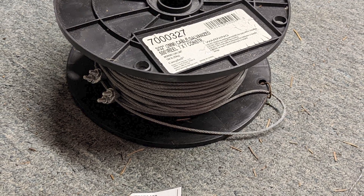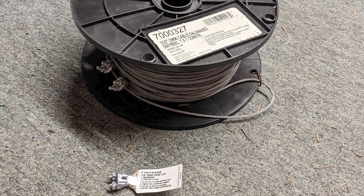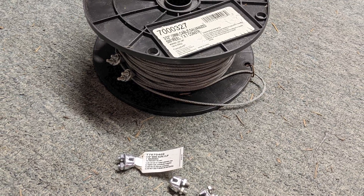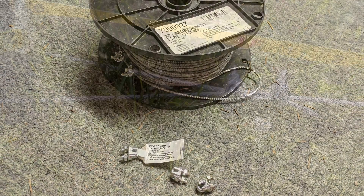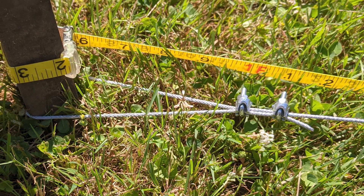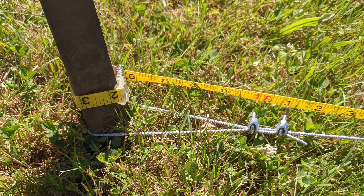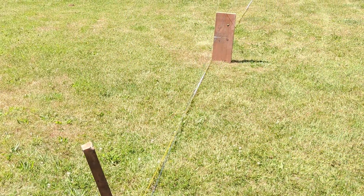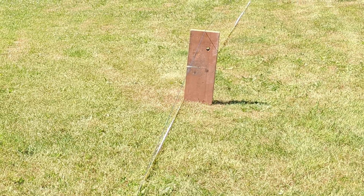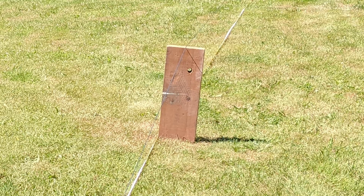I bought a 500-foot reel of 3/32nd or 2mm galvanized cable. I didn't use all of it, but that was actually cheaper than buying a cut section. I used some 1/16th inch wire rope clips and pounded a heavy 2x2 stake into the ground to anchor it. I just used a scrap piece of wood as a block to raise the cable up off the ground, which would also be used as a stopping point near where the fuel mines would be set up.